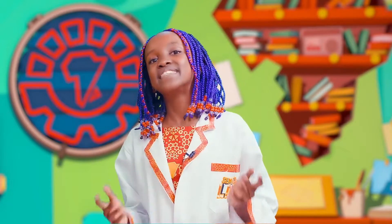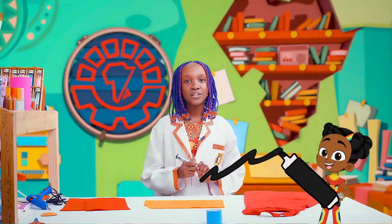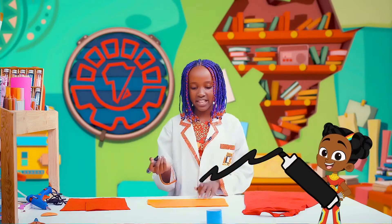Now it's time to decorate your superhero costume with an awesome logo. You can make up your own logo or use an existing one. I'm gonna make Super Summer's power logo because I really love her costume. Using a black marker, we're gonna trace out something that looks like this.